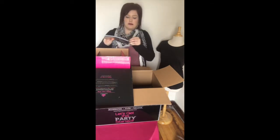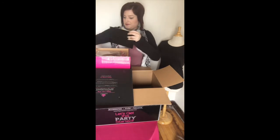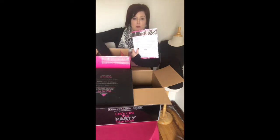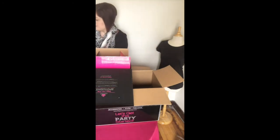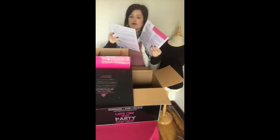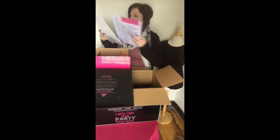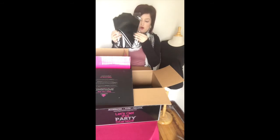Then it looks like we have receipts for purchases. Next we have a party checklist for at-home parties, which is super nice so you don't forget anything or forget to let your hostess know what's going on. Then we have the compensation plan and a few billing cards - buy 12 get one piece of jewelry free. We also have the independent consultant agreement application if you want to become a new consultant.